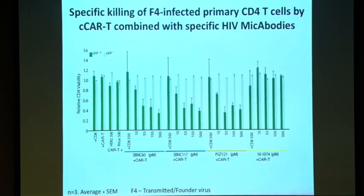We repeated those experiments with three other MYCABODYs, and at least three produced good results. The 1074 showed no efficacy against that specific strain, which is not surprising — F4 is a transmitted founder virus, and not all BNABs are going to work against all strains. But that prompted us to think: maybe we should multiplex against different strains.